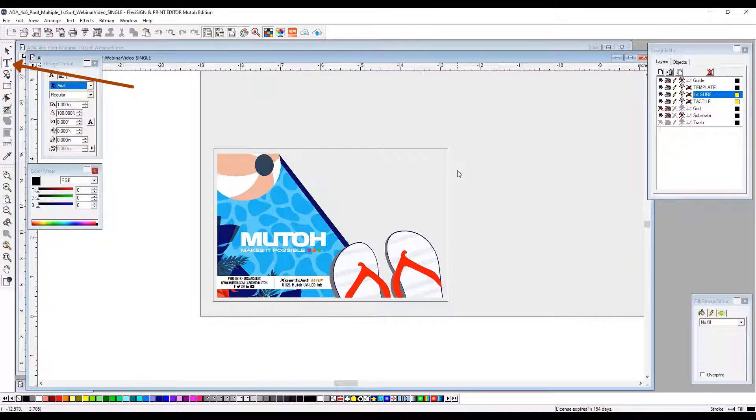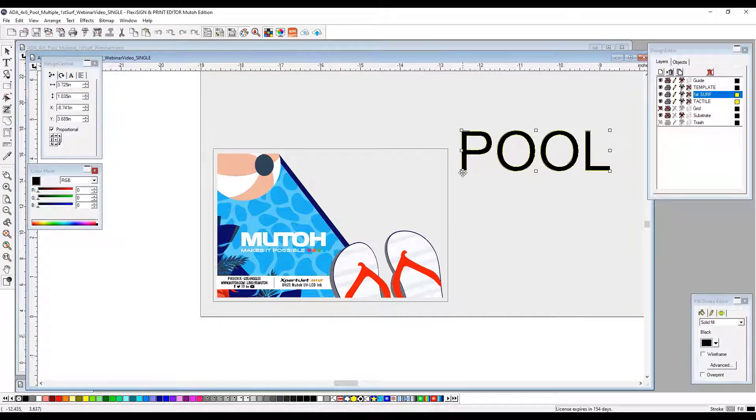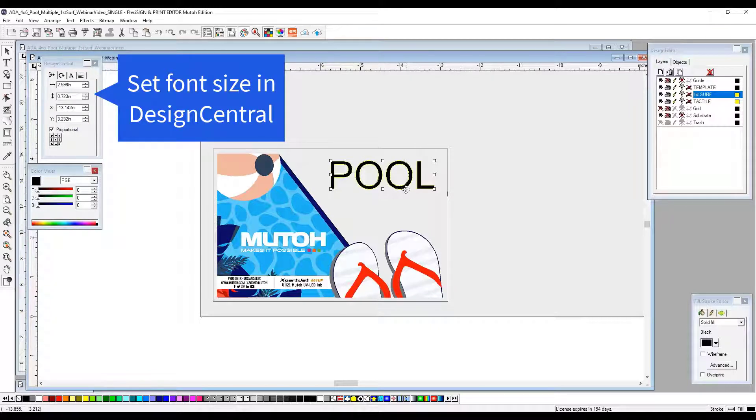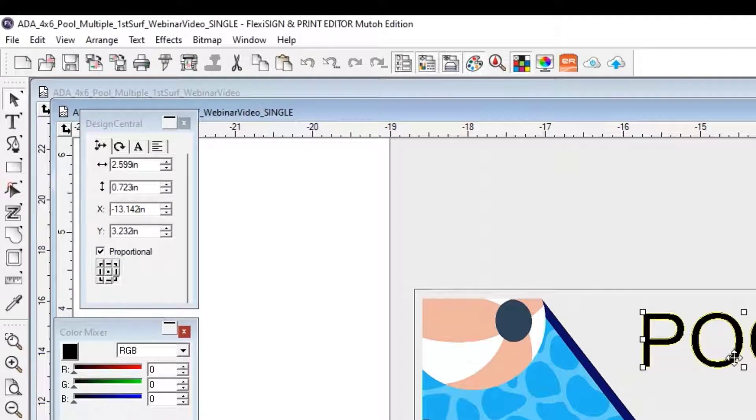We're going to go up to our text tool and select it. Anywhere on the table bed, we're going to type in the word pool. We're going to go ahead and shrink this down to size to make sure it fits within the layout. The size of this piece ultimately is a 4x6. There are certain guidelines in which your text needs to be a certain height depending on the size of your substrate. This one needs to be at least .685 inches in height to fit a 4x6. This is .723, so I know I'm in compliance.